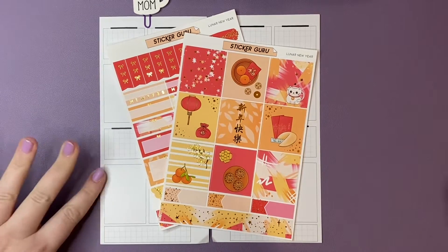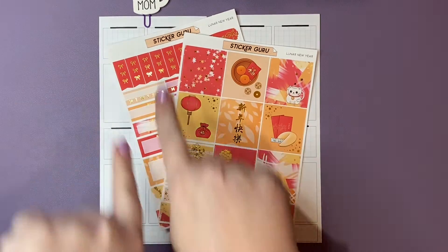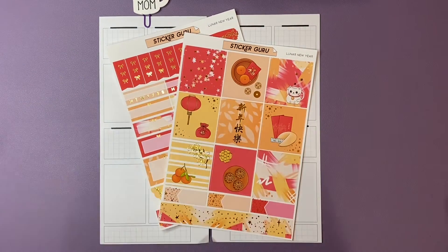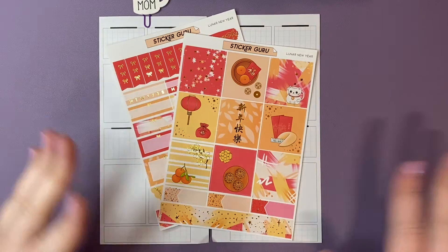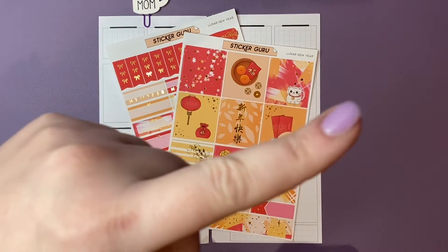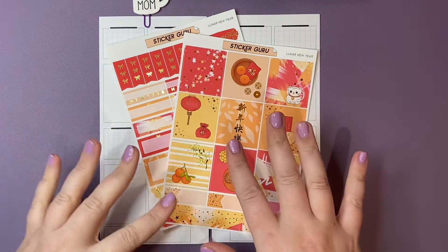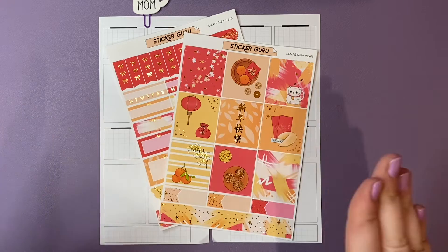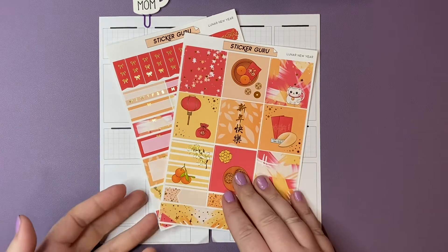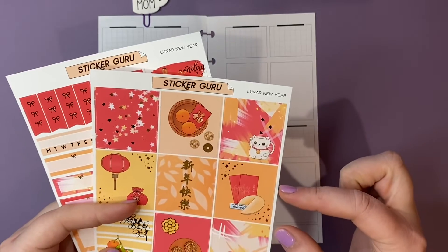Hello, you guys. We are here to pre-plan in my Penny Weeks planner for the week of February 8th through the 14th. I remembered it was February. This is the essentials kit, mini kit from Sticker Guru. If you watched my video on Monday, I talked more about the paper and the stickers. I thought this would be perfect for my Penny Weeks because the boxes are smaller.